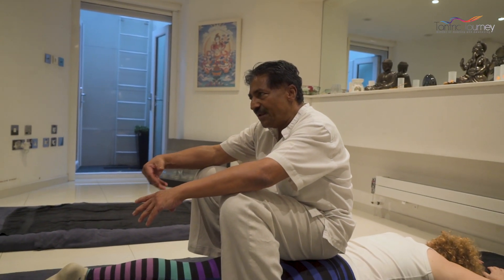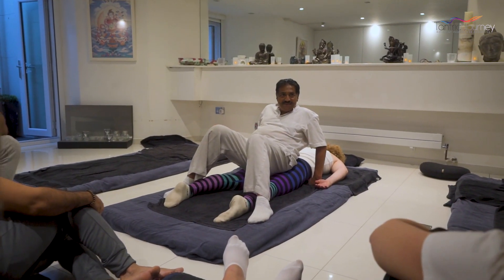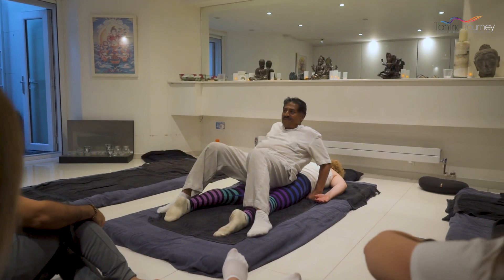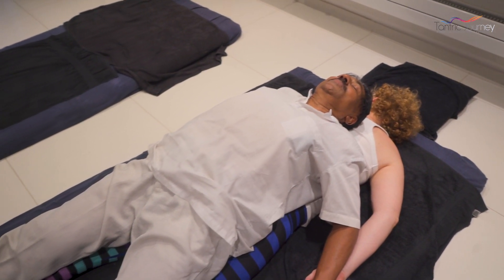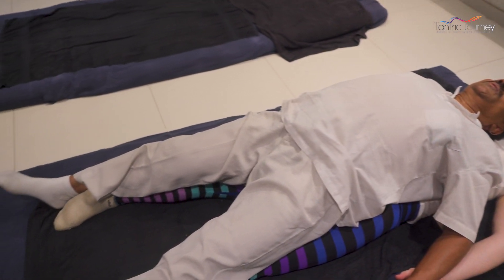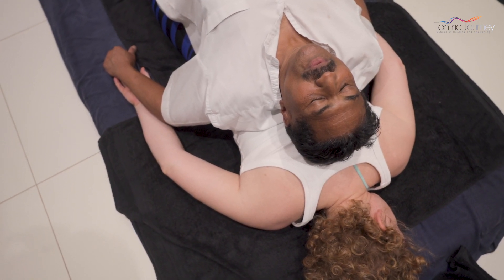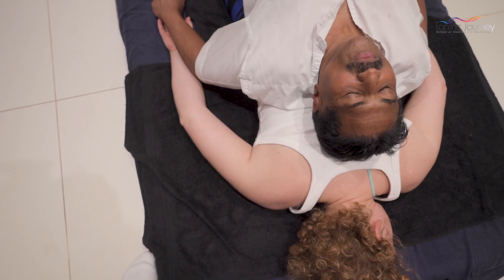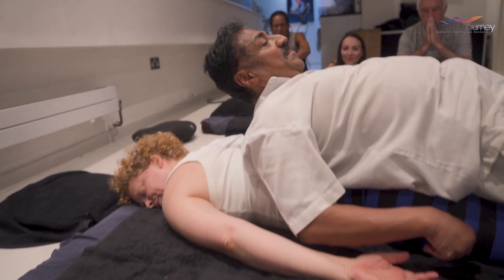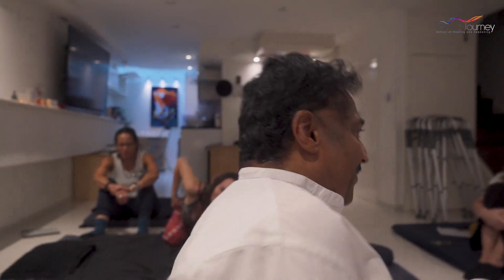I'm listening to the body, the breath, to finish the session. Now I move so that her buttocks stays on my lower back. And then I lie back down like this and I completely surrender and rest and breathe. And then slowly come up, same as you started, and you get up.